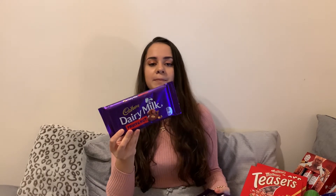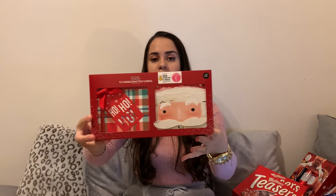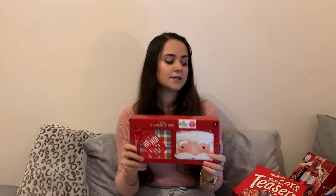Moving on to Asda — I just have a few bits to bulk up a present. There's the caramel Dairy Milk and the fruit and nut Dairy Milk — the big bars at £2 each. And lastly, I've got some Christmas cards from Asda, and this box was also £2. So that was the last gift from this gift guide! If you enjoyed this video, give it a like, hit the subscribe button and the notification bell so you don't miss my next videos. Thanks for watching — bye bye!